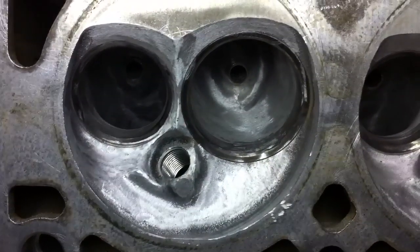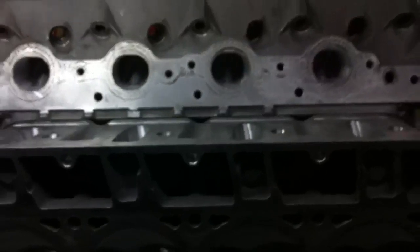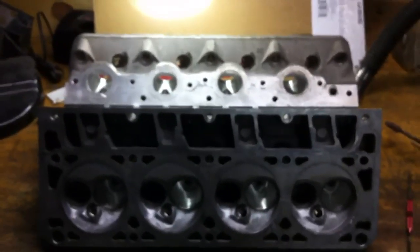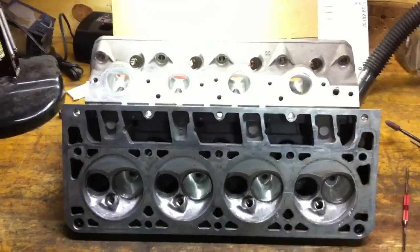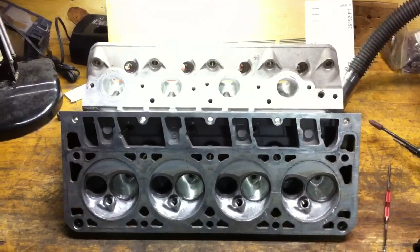Yeah, it's not pretty but it's effective. So there it is guys — that's it from start to end on this set of heads. If you have any questions, let me know — send a question below the video and maybe I can get more videos on something that may not be clear.